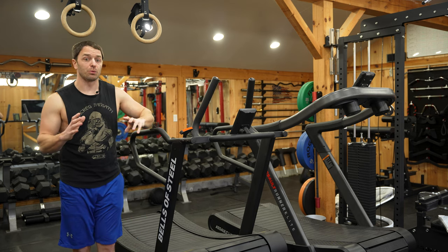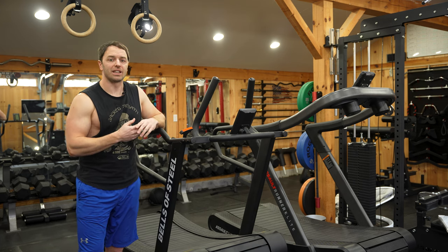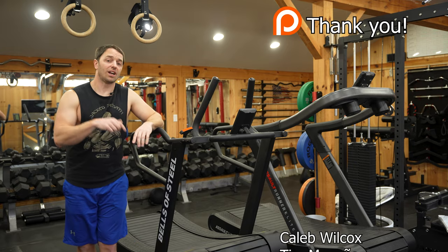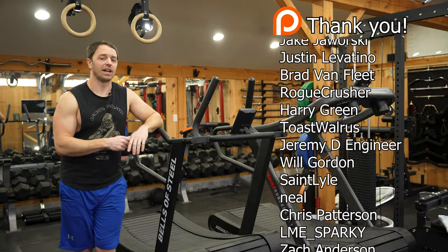That's after Winnie and I finish a running video we're currently working on together — so if you want to see that, hit subscribe. Thank you to our Patreons, links in the description. Check out this video here if you want to see me in more cardio hell.